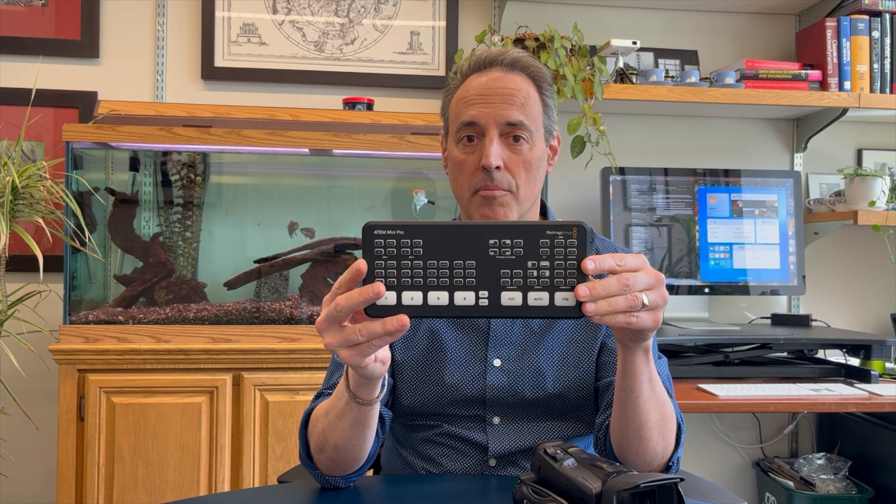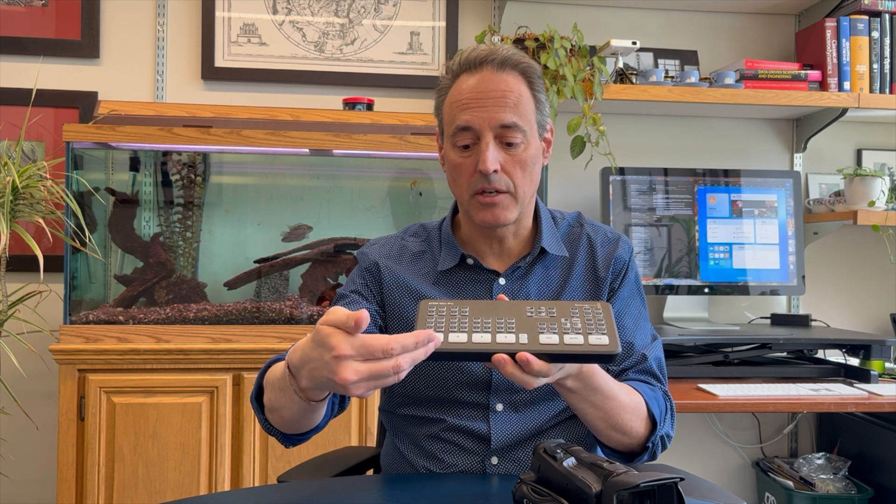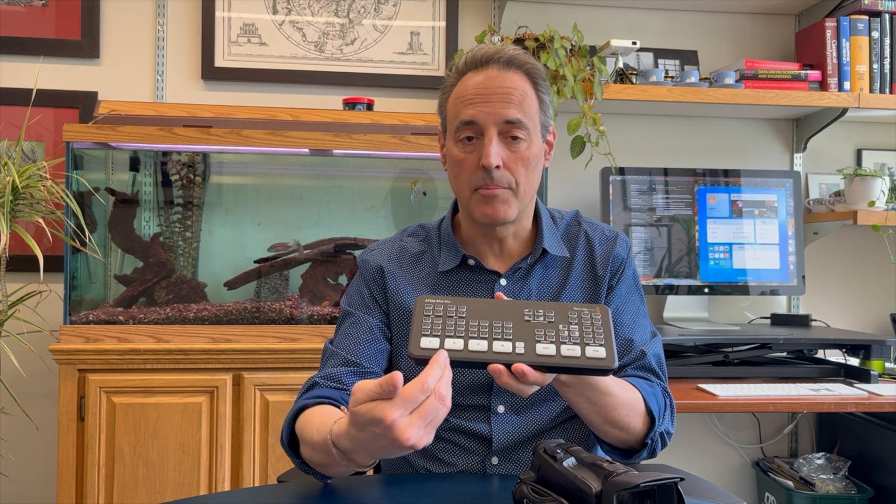This camera is going to hook up into one of the main components, which is our mixer. Along with the mixer, these are the two most important components. This is the mixer, it's called the ATEM Mini Pro. It's a board that mixes different signals that come in — there are up to four ports here that can bring in cameras.